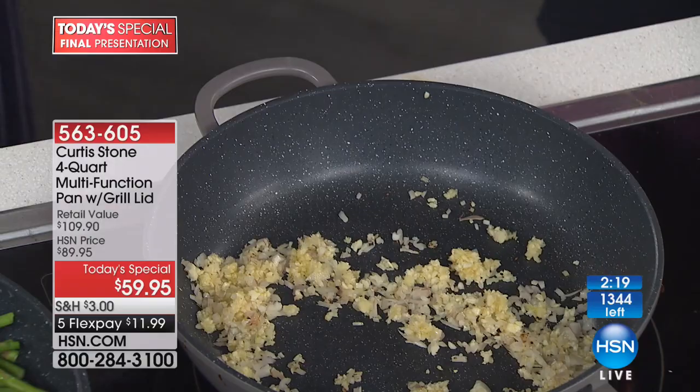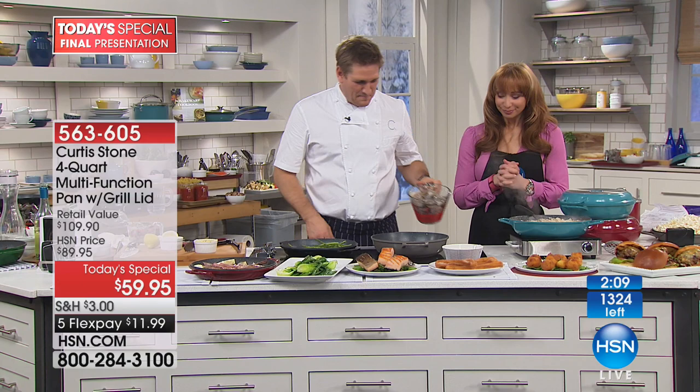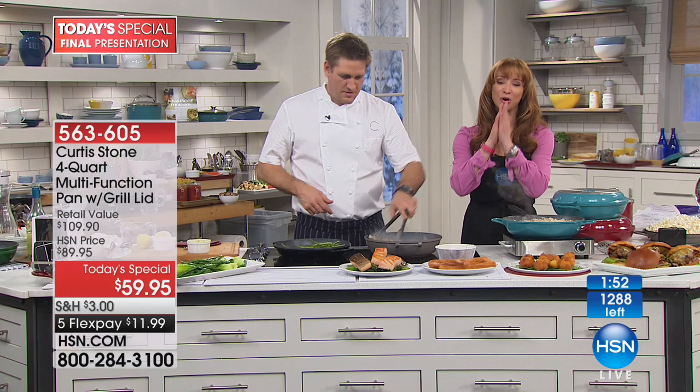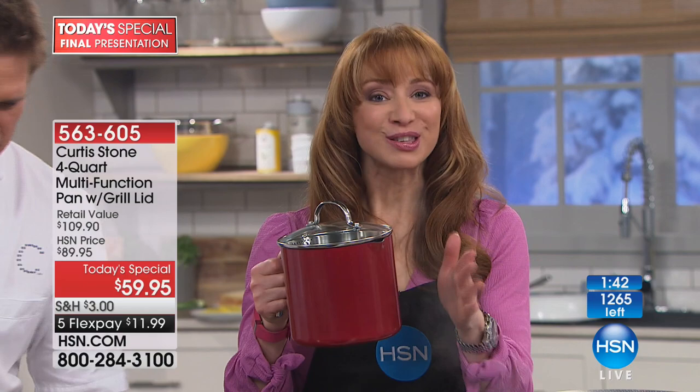I have so much cookware I don't need it, and I ordered the multifunction pan. Almost 1,000 of these something-something pans have been pre-ordered — that was most of the inventory, so it's actually going to be an abbreviated airing. The price was not valid until I went on the air — they actually changed that price for this hour and this show. They were supposed to take the free shipping away.